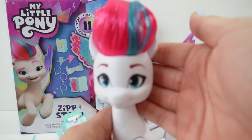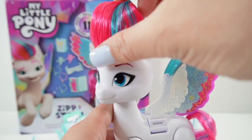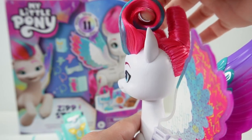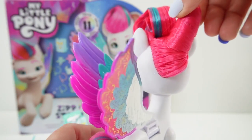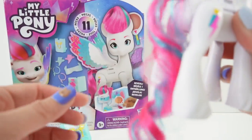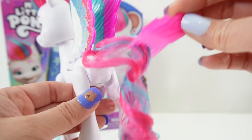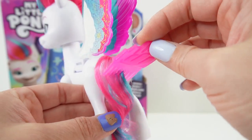Here is Zipp. She is looking super pretty with her big blue eyes. Her hair is hairsprayed up super high and curled up on her forehead, and the rest of her mane is actually twisted up. She has a super long brushable tail. We can brush her tail with the included comb — look how pretty it is. We have teal and pink mixed in.